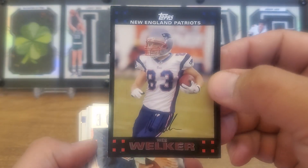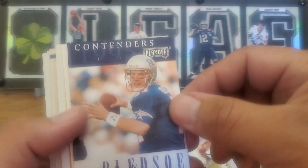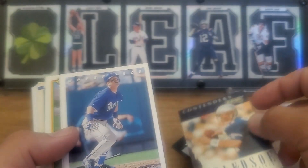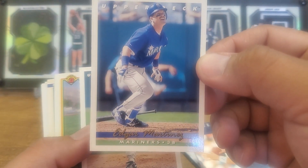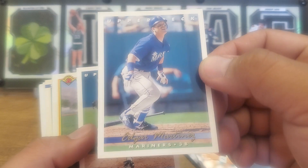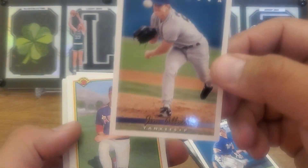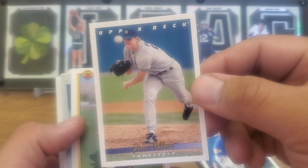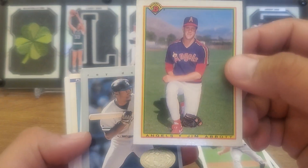We got a Wes Welker — don't have a whole lot of that. Looks like some football starting off here. True Blood, so Contenders Playoff. Edgar Martinez — that's a good one because it's in the box, not holding on to that. There's Jim Abbott — I just love Jim Abbott. Also a frozen ball, pretty cool. Another Jim Abbott right there.